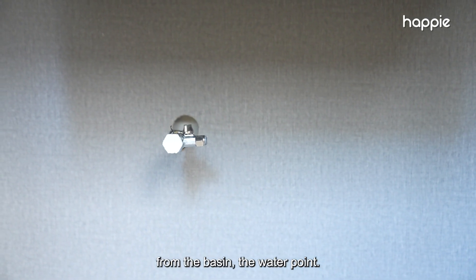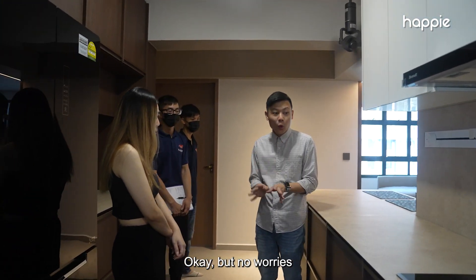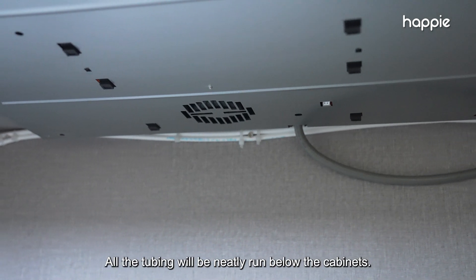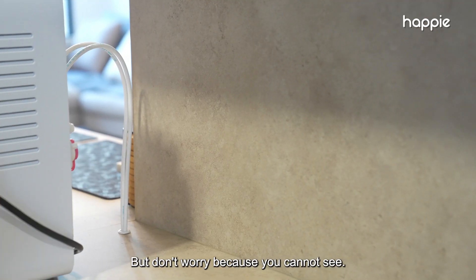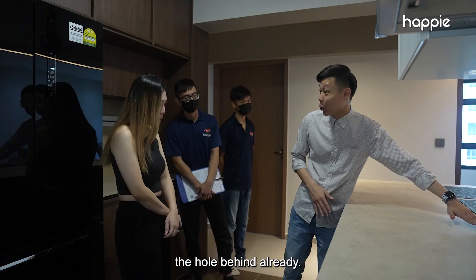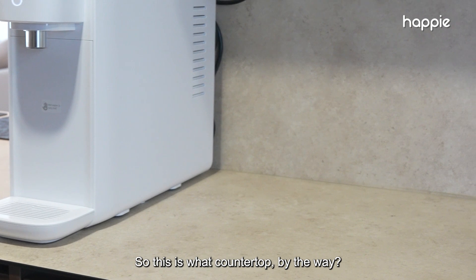What we will do is tap from the basin water point. We'll be drilling a very tiny hole, but the tubing will not be exposed on the countertop — it will be neatly run below the cabinets. We will drill a very tiny hole up here, but don't worry because once we put the dispenser it will cover up the hole behind. So later it will be very neat and tidy.